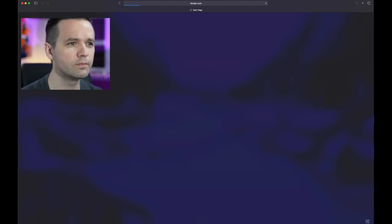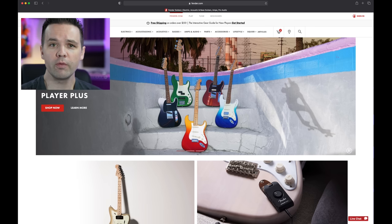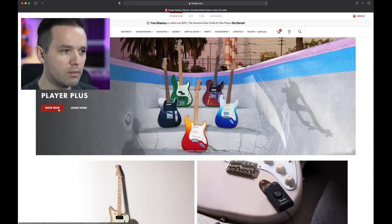The official site is up and we're going to go to Fender.com and take a look at the Strats and the Tellys. I'm not going to look at the bass guitars because I don't know enough about bass guitar to really form an opinion. We'll click on Fender, Player Plus, shop now — let's check them out.